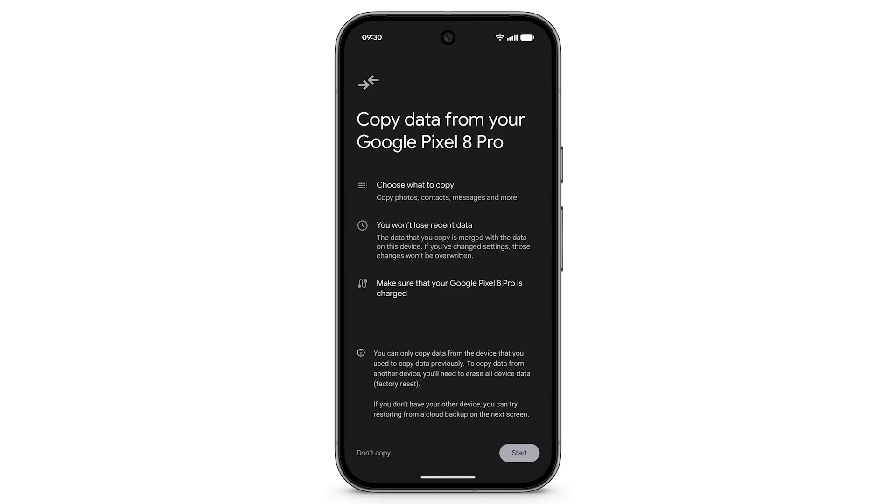You can only transfer data from the device that you previously used to copy data during initial setup. To copy data from another device, you will need to factory reset your device. This will erase all data and device settings from your phone's internal storage.